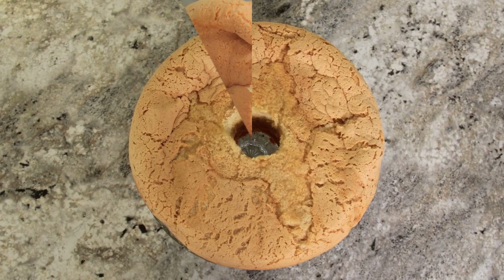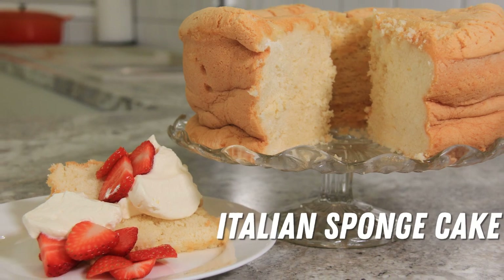Today we're making Italian sponge cake. Hi everyone, welcome to Black Cat Kitchen. I hope you're doing well. Today we're making one of my nonna's traditional recipes, Italian sponge cake.